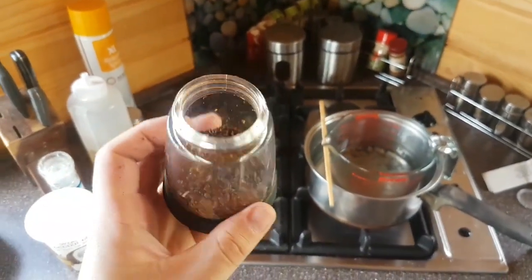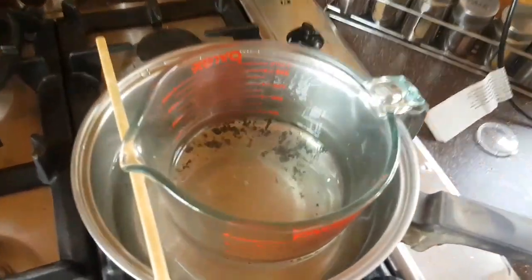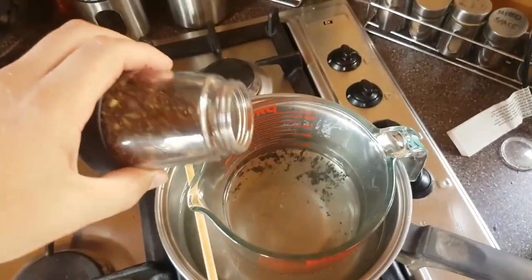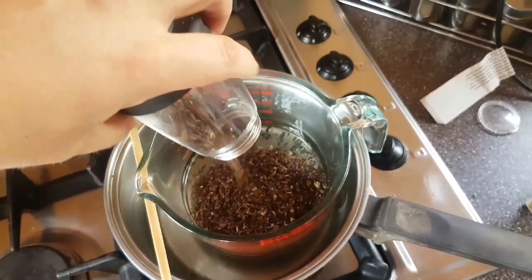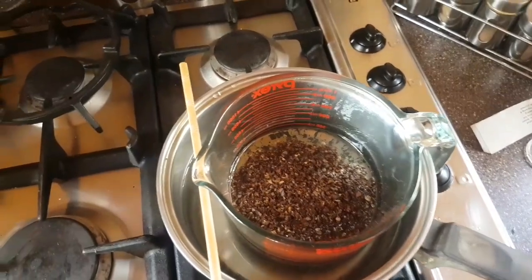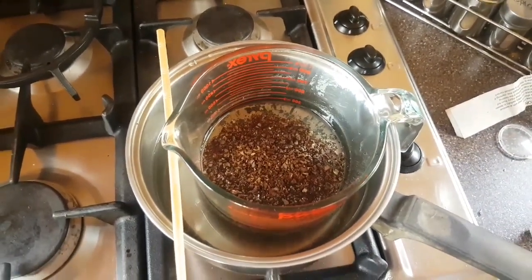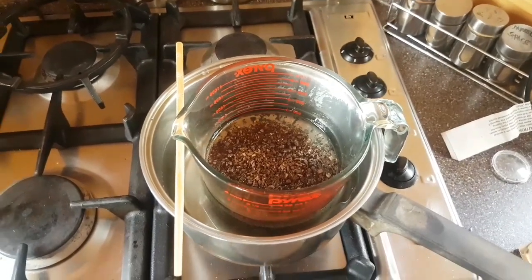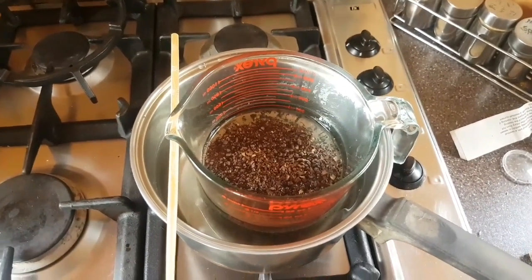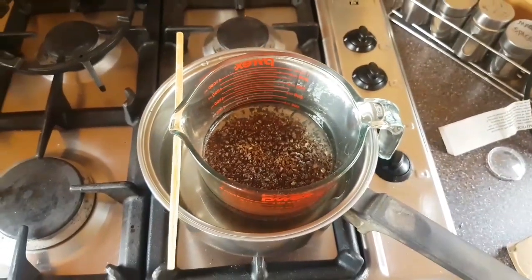Here are my ground coffee beans, and here's a double boiler with the coconut oil already in it. I've already done a tutorial on infused oil so I'm not going to cover the whole process, but this is going to sit for about half an hour to 45 minutes. This is an experiment so I don't know if it's going to work well, but hopefully by that time the oil will be super coffee-infused.